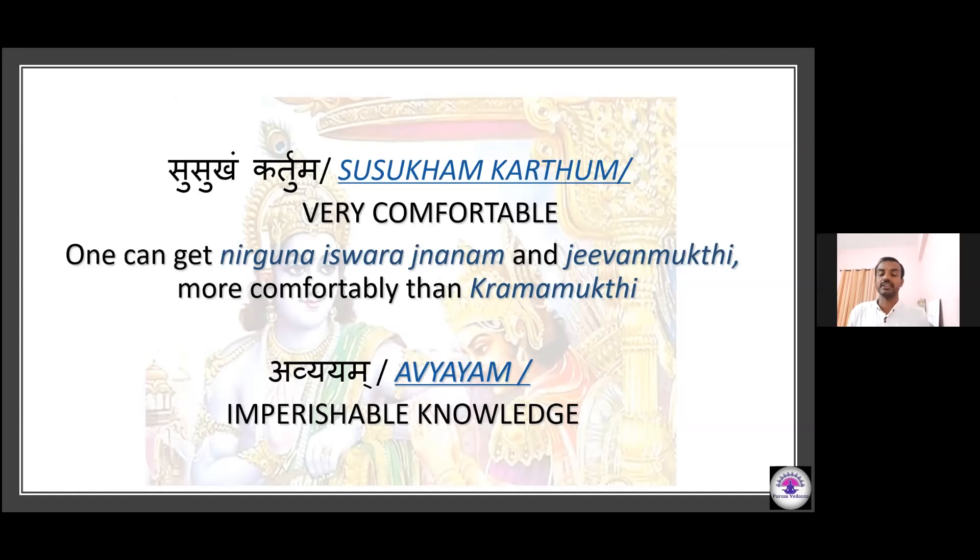Another main feature is Pratyakshaavagamam — the benefit can be experienced here and now. It is Dharmyam — in keeping with Vedic teaching. It is Susukham Kartum — gaining this knowledge and Jeevan Mukti is far easier and more comfortable than Krama Mukti. Finally, it is Avyayam — this knowledge is imperishable, and its result, Moksha, is a permanent benefit. Lord Krishna says such wonderful Ishwaratjnanam he is going to impart to Arjuna.